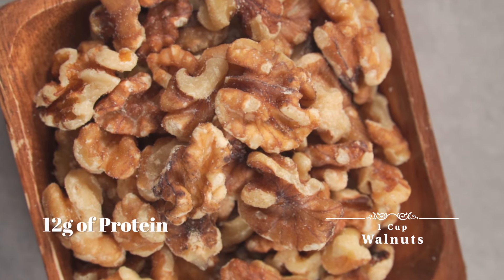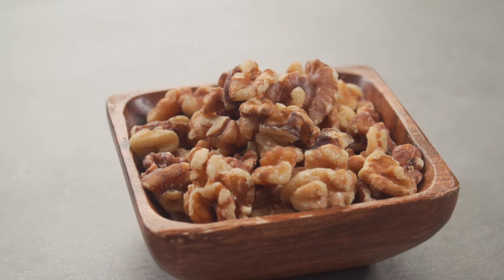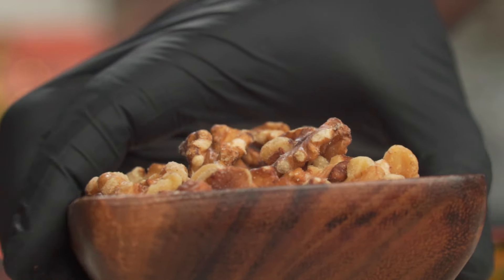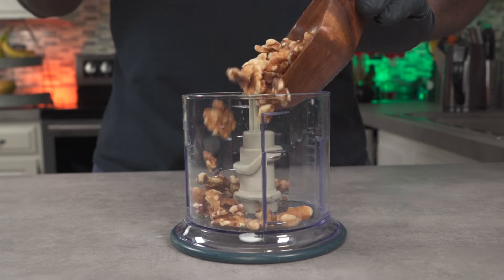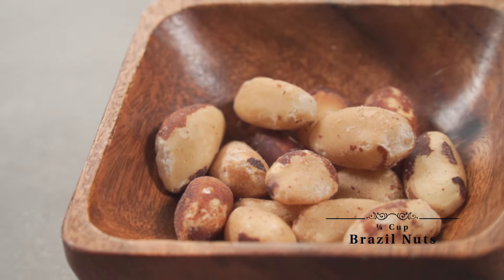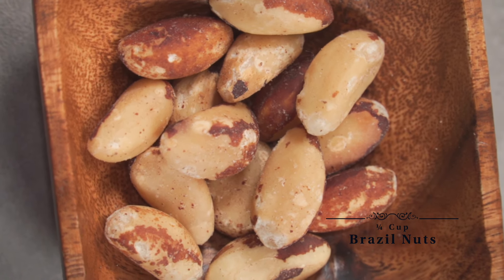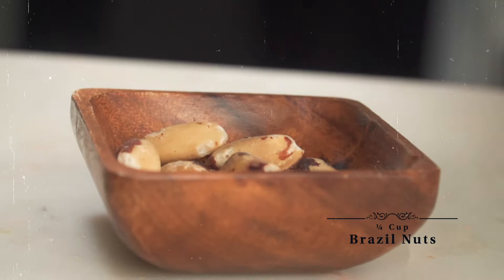Over here I have some walnuts. Walnuts are high in very good fat and one cup of walnuts contains about 12 grams of protein. They are significantly high in DHA, which is known to protect brain health. Add one cup or more to a food processor. Next we have raw Brazil nuts, which are significantly high in protein — they contain about 19 grams of protein per cup. Add about a quarter cup to half a cup of Brazil nuts.